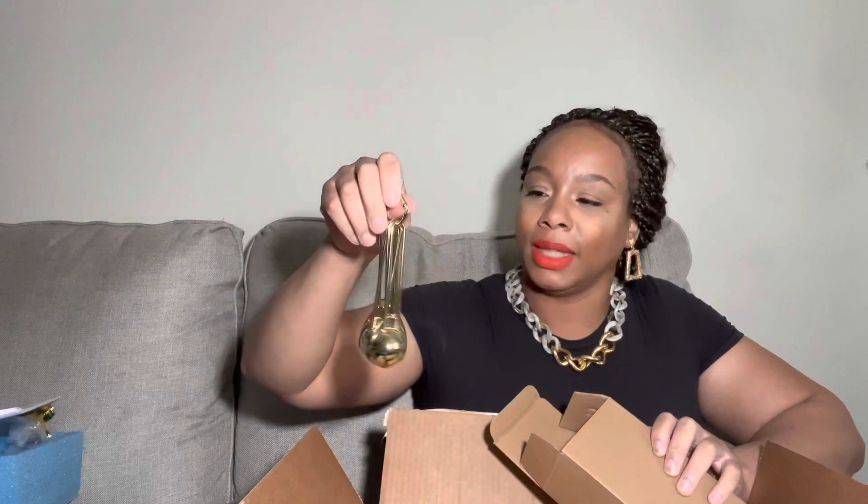Opening another box — this one turned out to be measuring cups. Unfortunately they're going back because it's that cheap shiny gold finish. I wanted a brushed gold look and this just doesn't deliver. Not keeping these.